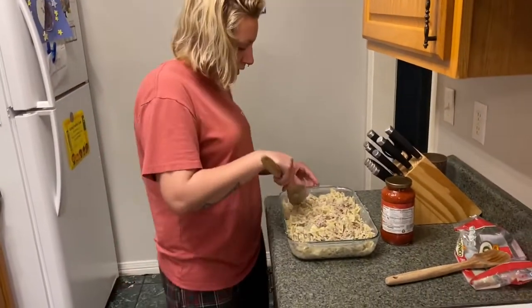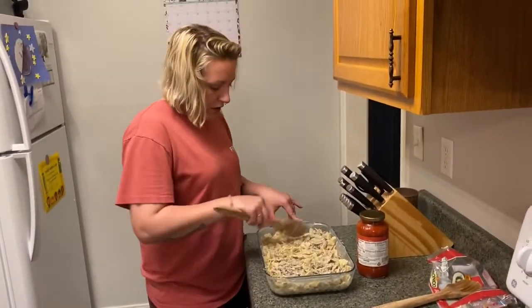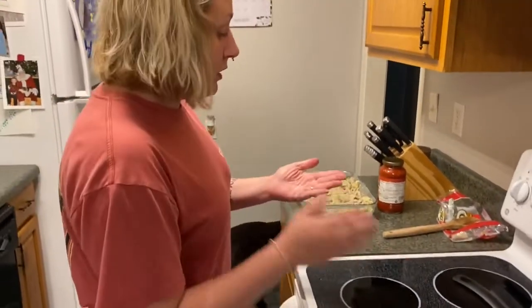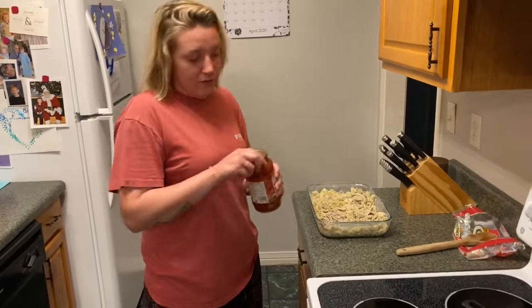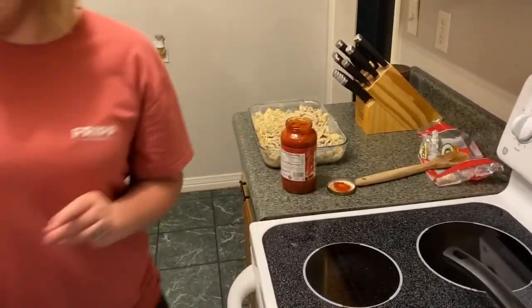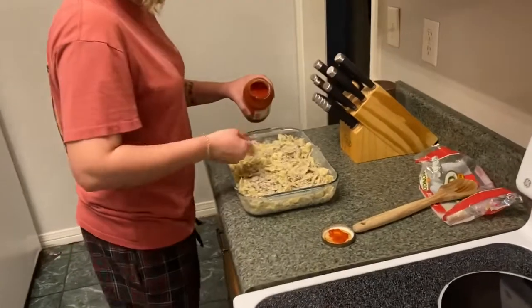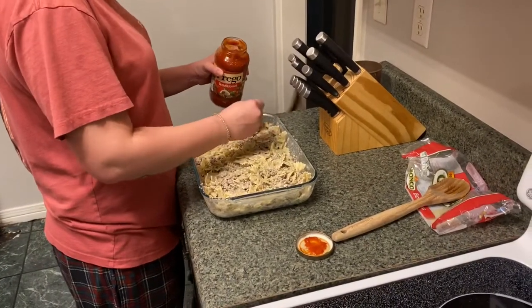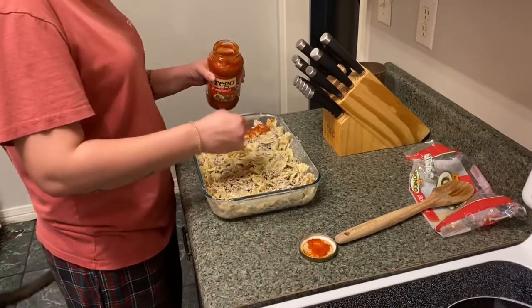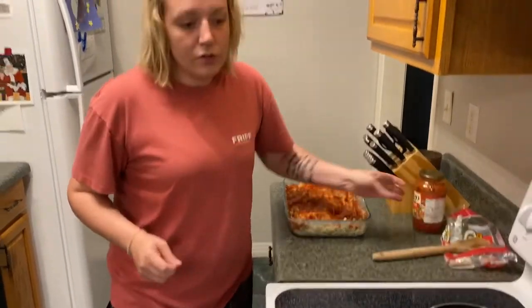All right guys, so I've got it as even as I could get it — I should have used a bigger pan maybe. I'm not the type that usually goes with pre-made sauces, but I'll make an exception. I'm actually going to take a spoon instead of just dumping this on. It's just Prego, traditional Prego. That probably used about half a jar, so we'll save the rest for later.